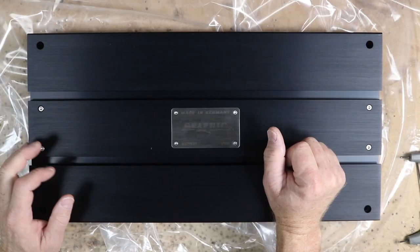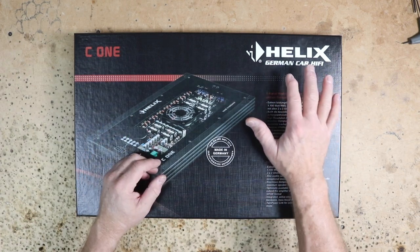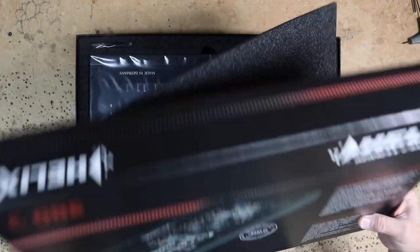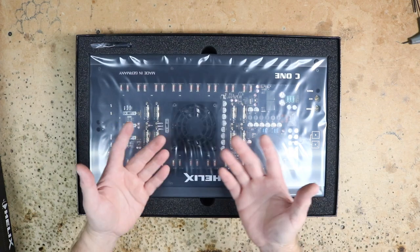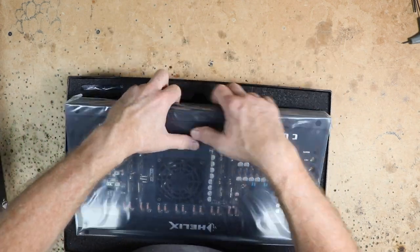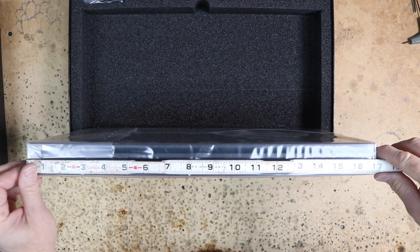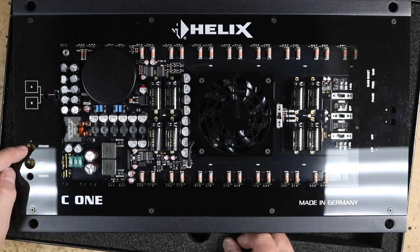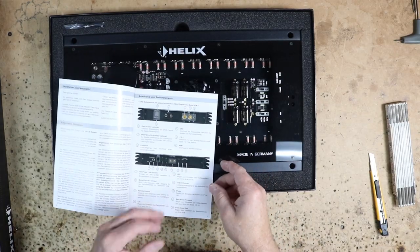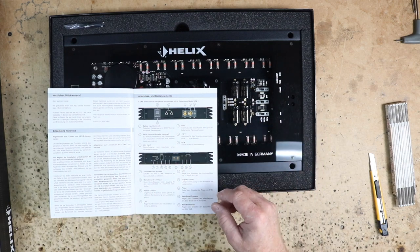Even though Brax makes a matching sub amplifier, we just couldn't get the right ohm load with the subs we wanted to use. That meant stepping down to the Helix C1 amplifier to power the subs. Opening it up: top piece of foam and then the instruction manual. What I like about the C series amplifiers is that they do have this plexi cover — we don't have to take anything off. These are also really thin for the amount of power they put out, just under an inch and a half, though they are super long at 17 inches and the width is nine and a half. One of the options for this is a Toslink input, so you can go Toslink directly into this amplifier if you need to.